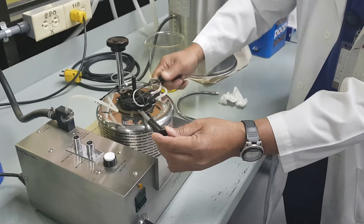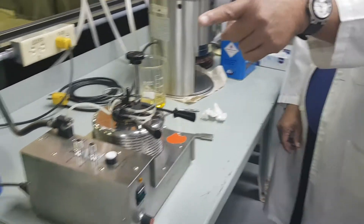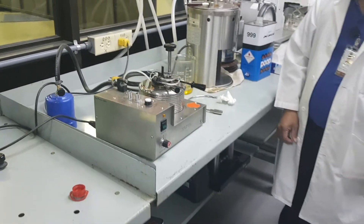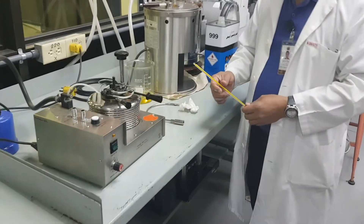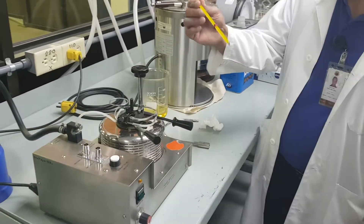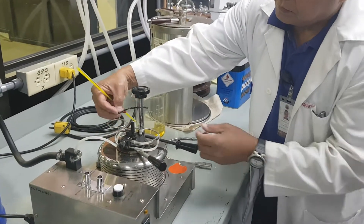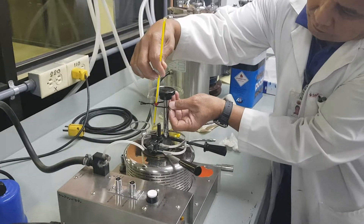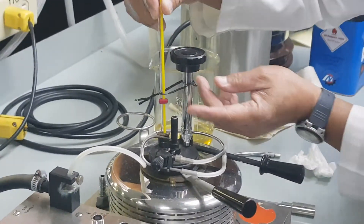There it is, and then you lock it. Can I have one thermometer — a good one. After which you insert the thermometer here. There it is.